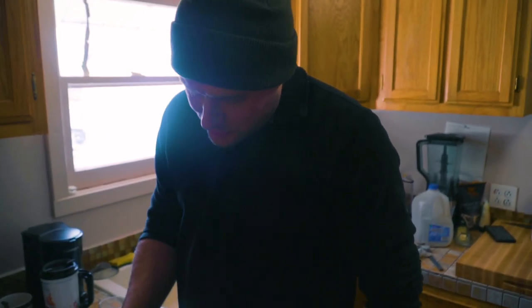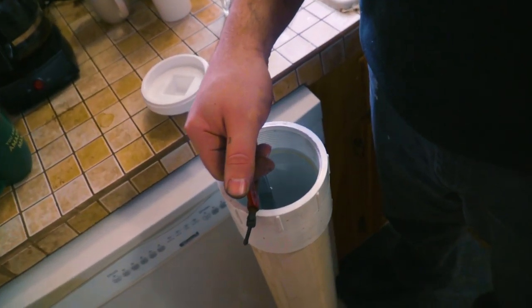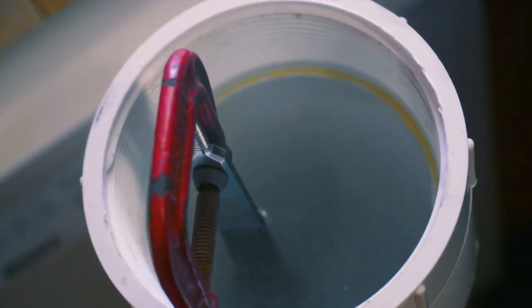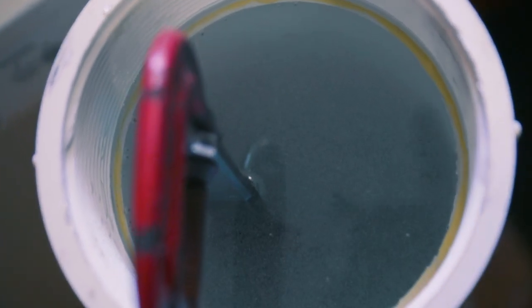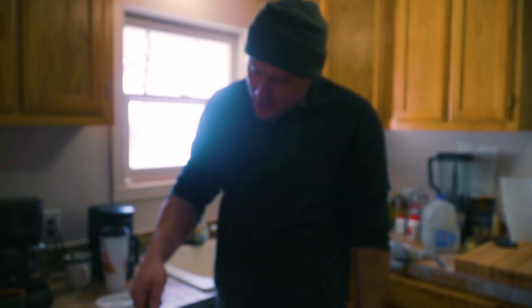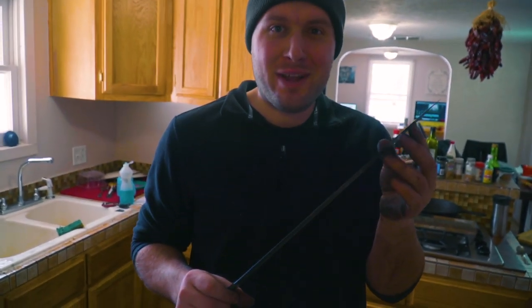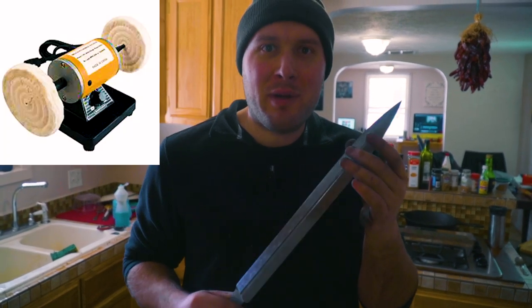I've got the blade etched and now it's in some baking soda water neutralizing, and then I'm gonna buff it and darken the blade. I rinsed the water off, and now I'm gonna go over to the buffer named Warren and buff it.